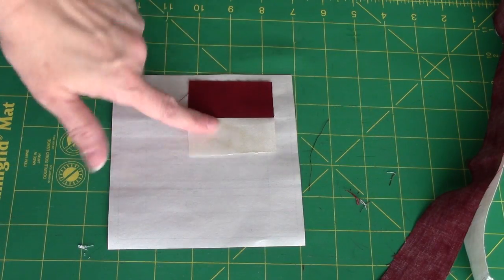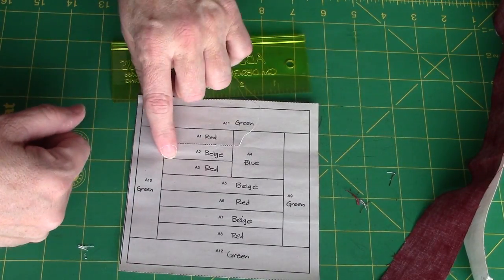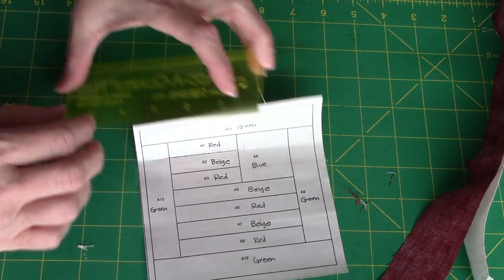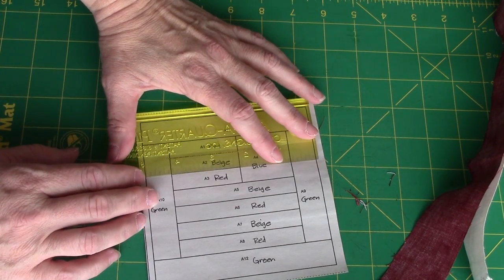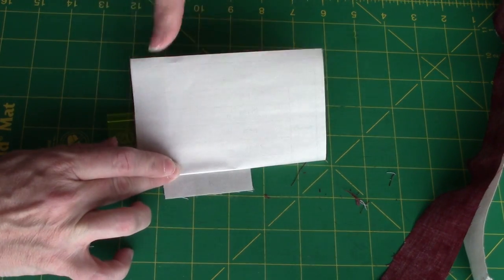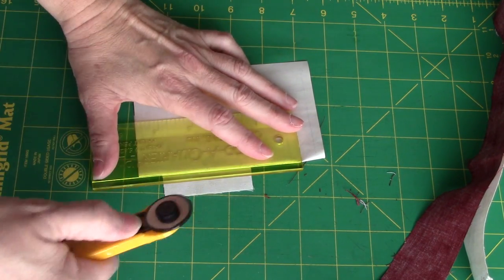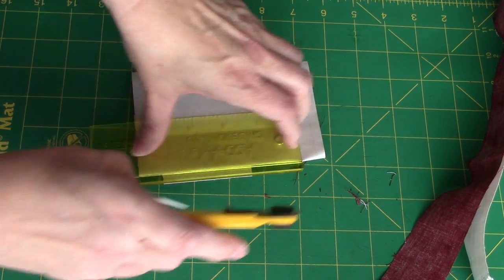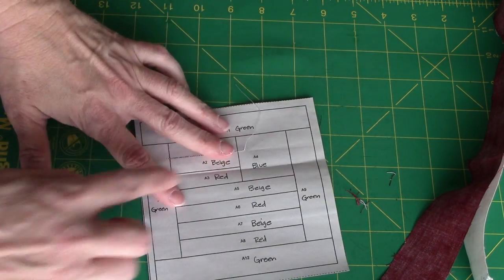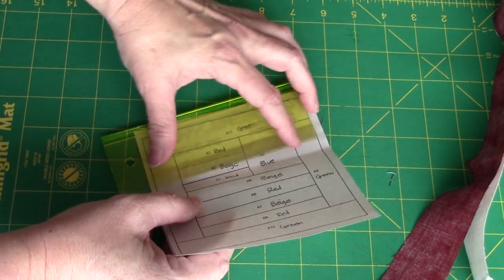I'm going to press this down toward the second piece that I added. Now that I have pressed, I'm going to go ahead and fold on my next stitching line, which is the stitching line between number two and number three. I'm going to put the beveled edge of my add-a-quarter plus on the line and fold back, then trim my quarter of an inch. The reason for doing this is it makes it easier to line up my next pieces because I know where my quarter inch seam is.